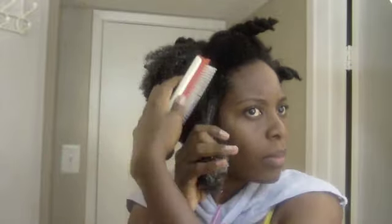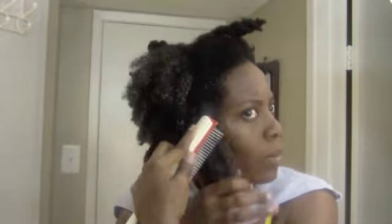I also have a tangle teaser that I use mainly after the Denman brush. I usually use the tangle teaser to give a final detangle, or sometimes I use it in styling to help distribute product — it works really well for that.